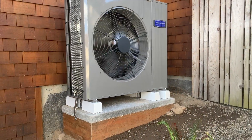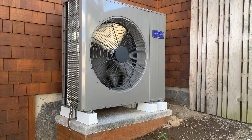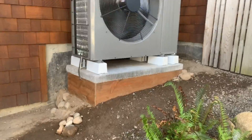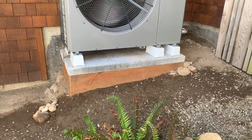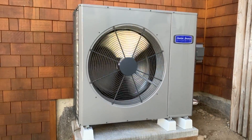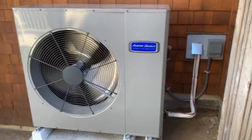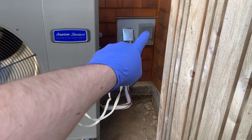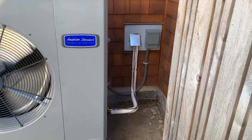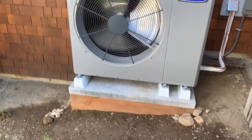Here we are at the site of a side discharge variable speed outdoor unit. Inside we have a TAM9 variable speed indoor unit. We built a nice treated stand with gravel filling the inside. We are at a hundred percent in cooling mode right now - whisper quiet. This is where some furnace venting was, and we built a nice custom cover plate for our refrigerant lines and electrical. Just a beautiful job out here.